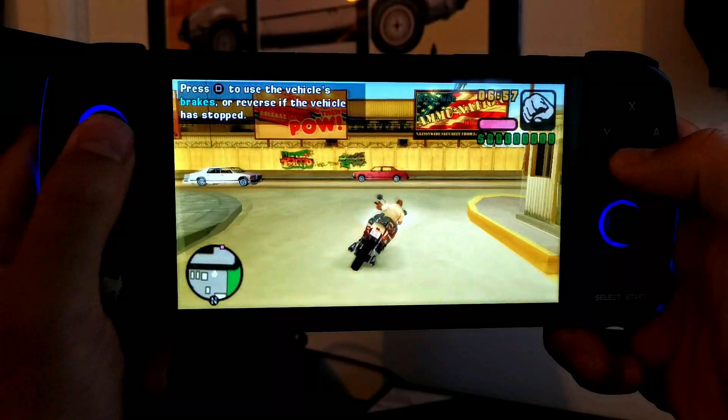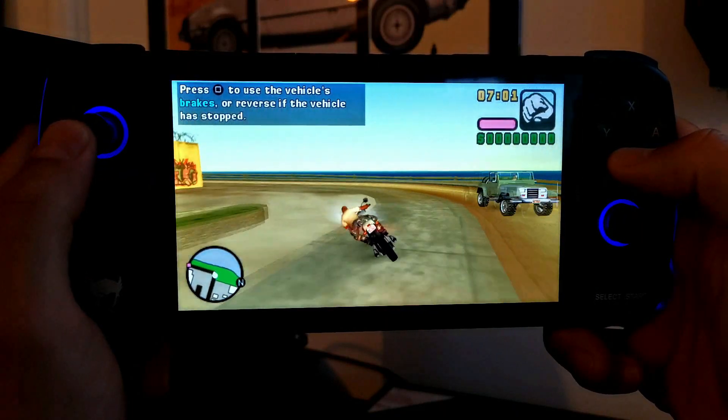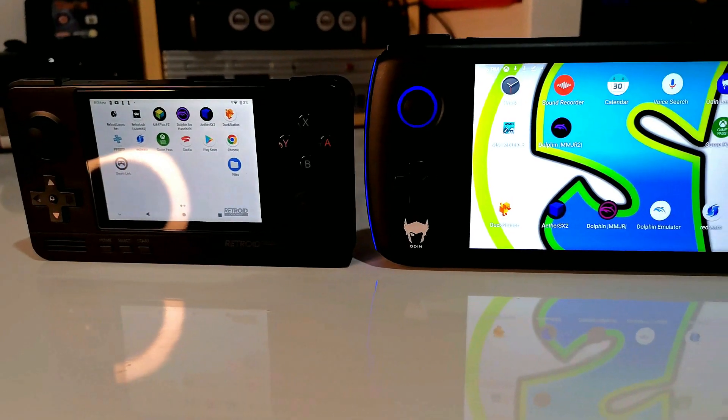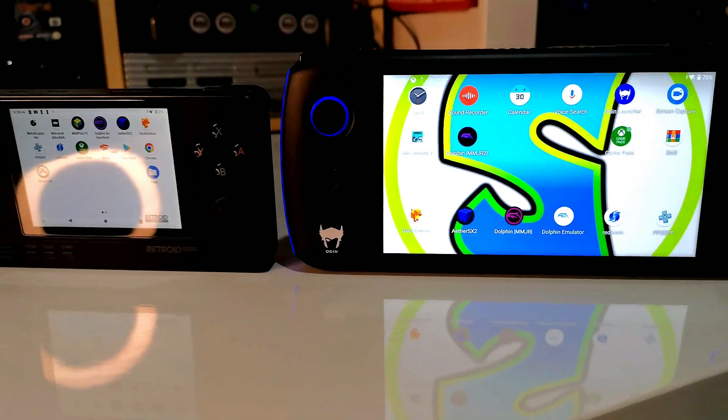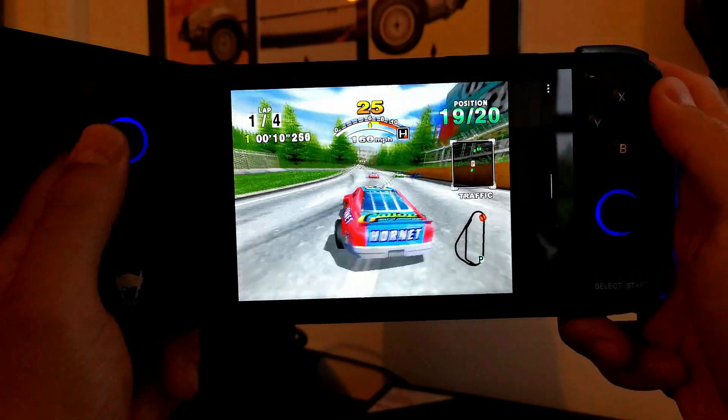Something we haven't touched on yet is the screen size, and it really makes a huge difference for all the emulated games — especially since those are games designed to be played on TVs, not on a handheld device. Jumping from a 3.5-inch screen to a 5-plus-inch screen makes all the difference, meaning you can really enjoy your games and be engrossed in them so much more. And this applies even more so to mobile games, which are designed to work on screens of this size.